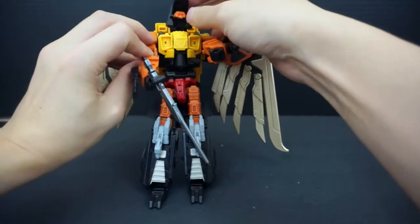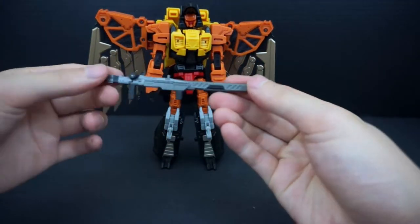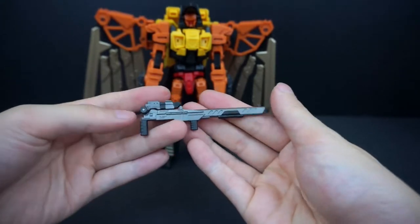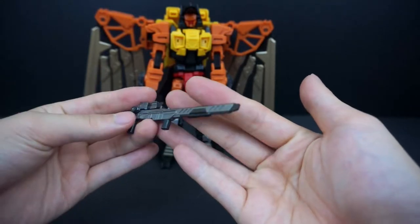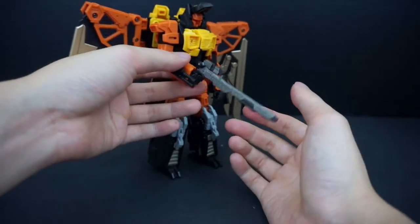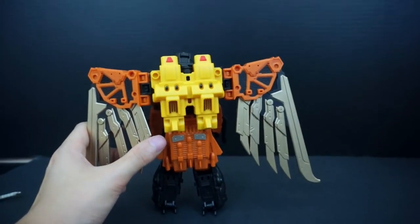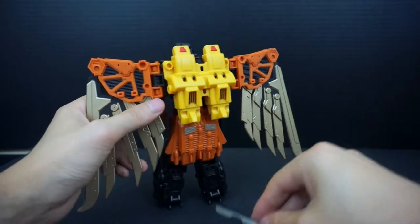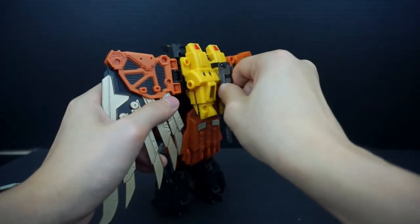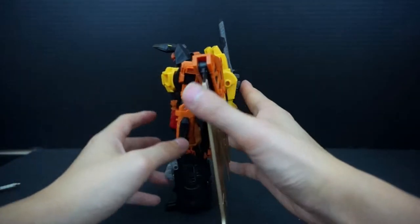His gun has a couple of options. It's a thin sniper rifle when you have the stock extended, but you can fold it up and it becomes a regular rifle — or kind of a futuristic shotgun if you look at it that way. As always, you can plug it straight into the hand. There are also storage options on the wings at the top — a couple of slots where you can plug in either handle at different heights, or flip it upside down. The instructions generally show it in one position.